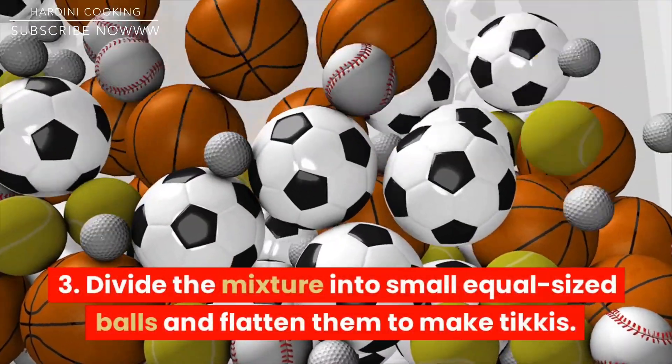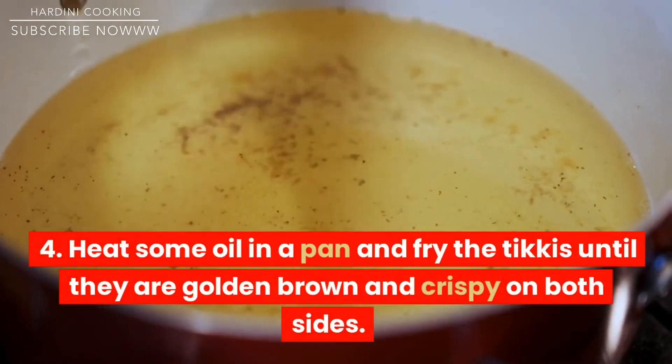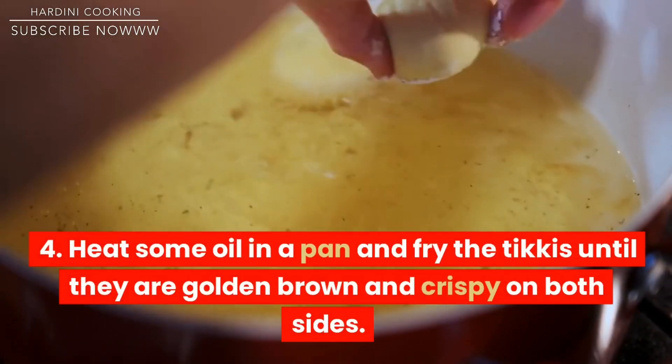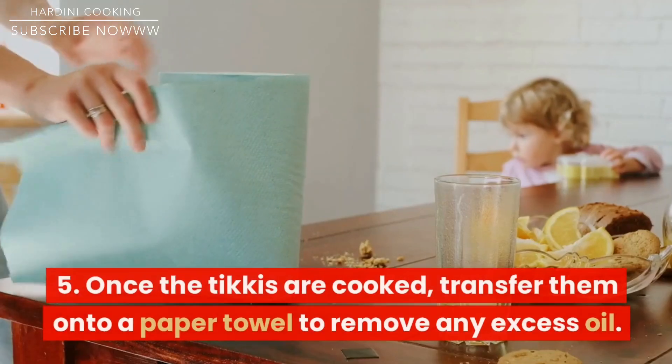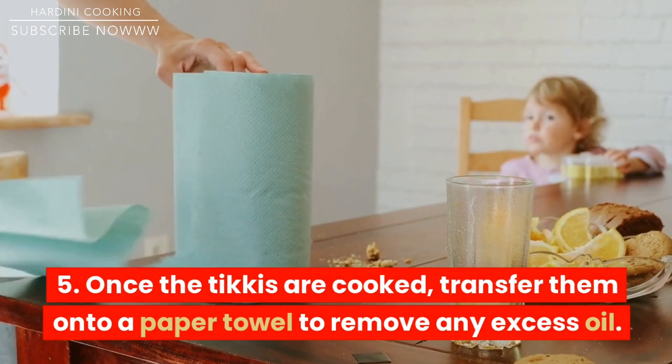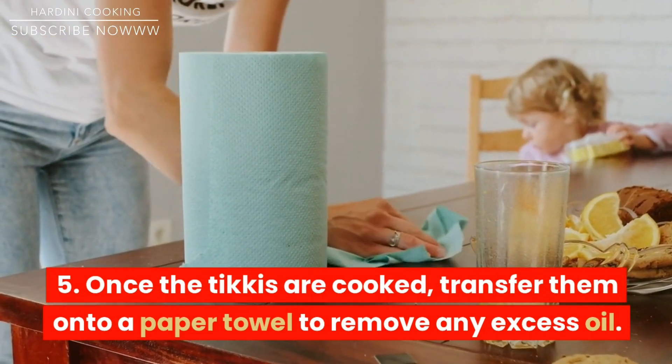Divide the mixture into small equal-sized balls and flatten them to make tikis. Heat some oil in a pan and fry the tikis until they are golden brown and crispy on both sides. Once the tikis are cooked, transfer them onto a paper towel to remove any excess oil.